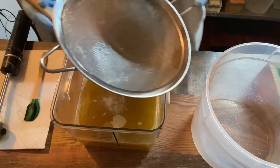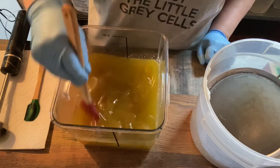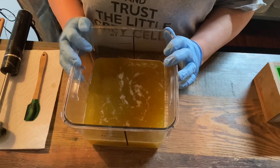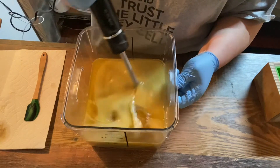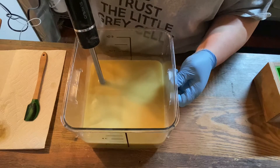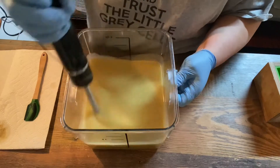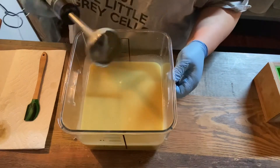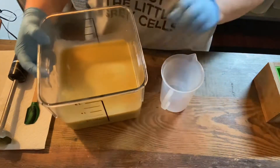Alright, so I've got that all mixed up. We're going to get this mixed up and then separate a little bit off into our cup for our colorant.